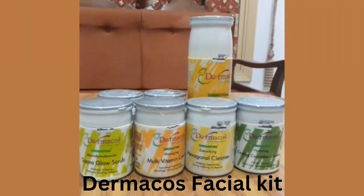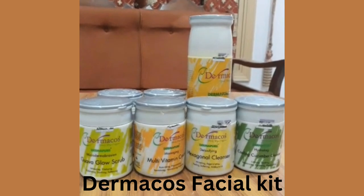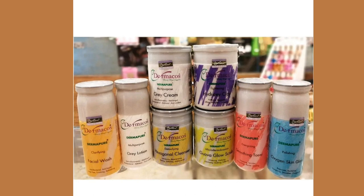Hello everyone, assalamualaikum, welcome to my YouTube channel Arij Fatma. In this video I am going to review the Derma Cause facial kit. This facial kit mein joh hai woh zada wide variety of products athi hai, but main yahan pe kuch meri most favorite products ka hi review karungi.